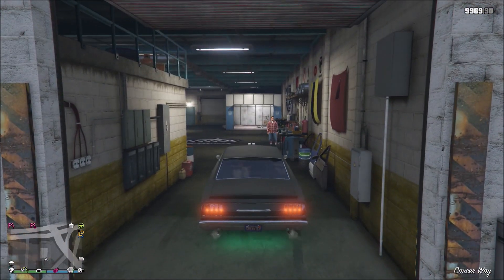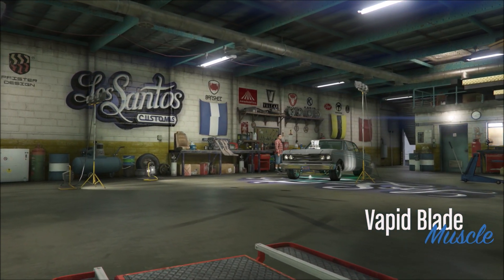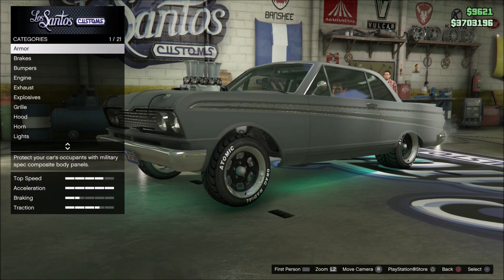So the first thing is you're going to have to go to Los Santos Customs. Now I go here all the time, mainly because I forget I even own a CEO garage, but you will not be able to do this inside a CEO garage.